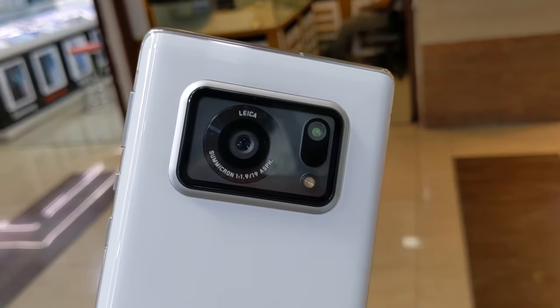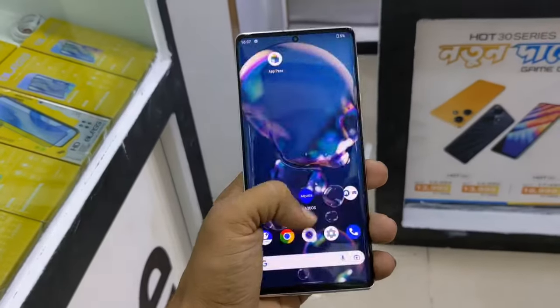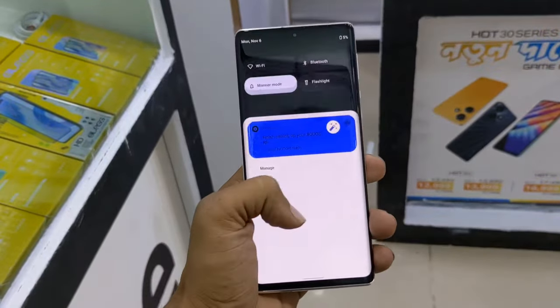Sharp AQUOS R6 — finally a phone review. The user experience of this phone is what we're covering today. Initially fast, the user experience will be evaluated as we go through the review.